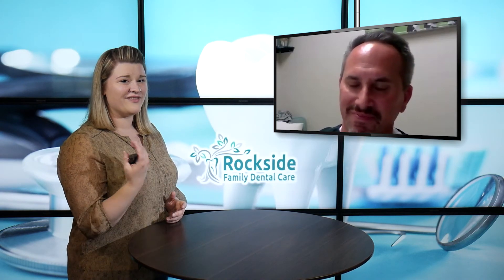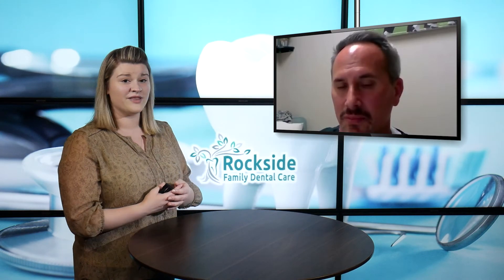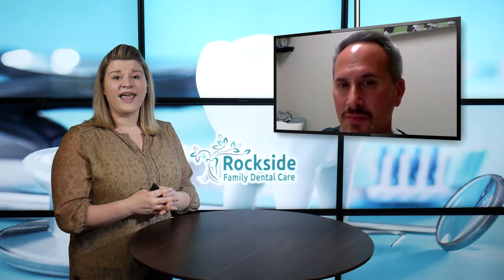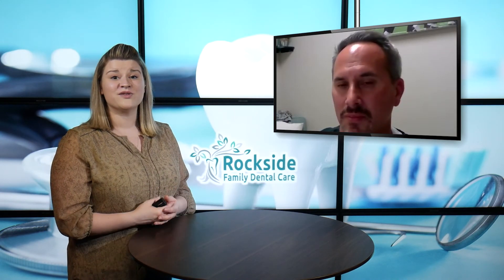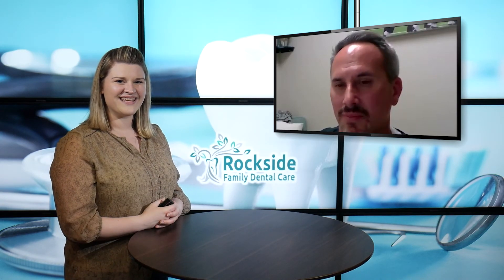Thank you so much for joining us. If you're interested in getting in contact with Rockside Family Dental Care, make sure you give them a call. You can set up an appointment with Dr. Ross or any of the other doctors there, and make sure you're exploring their website and social media to find more content like this. We'll be looking forward to seeing you next time. Thanks!